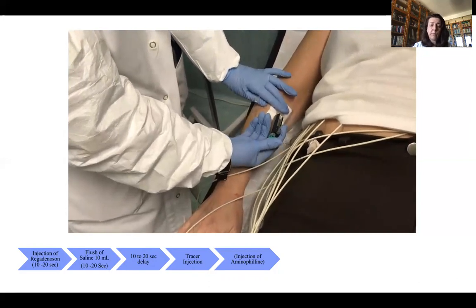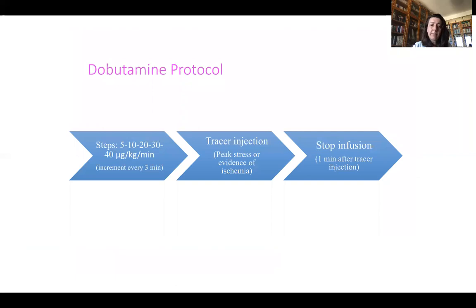As a last choice, you can use dobutamine. It's not very common, but it can be used for about one to two percent of patients per year — or even a lower proportion — and we do use it in our lab as well.